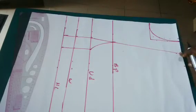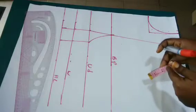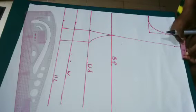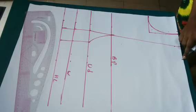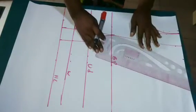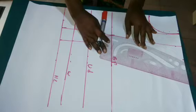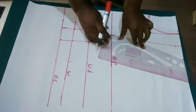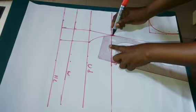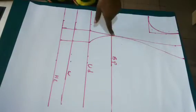From the shoulder where we got the midpoint, I am going to go out with two inches — you can use two and a half inches but I'll be using two inches. Then from this midpoint I will go out with two inches. I'll again use my french curve, placing it so that it's reaching the two inches on the shoulder, and connect. Make sure yours is touching that two inches on the shoulder. You can see the way the shape looks.